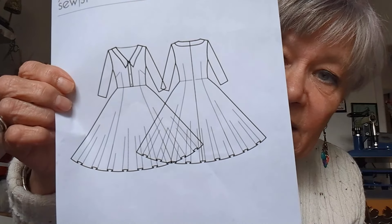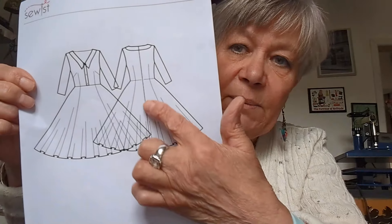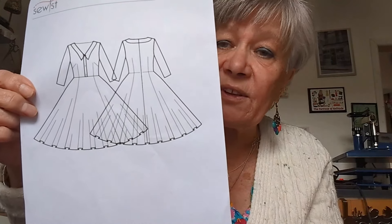The dress came with a collar, a little front button stand, and a slightly gathered skirt at the waist. I made my version and I want you to tell me which one is the made one and which is the bought one. There is a slight variation in the pattern I made from Sewist that isn't on the actual bought pattern, but other than that it turned out a really really nice dress.